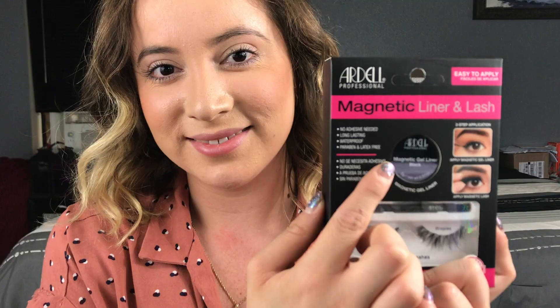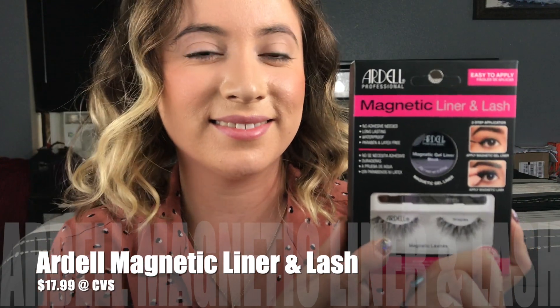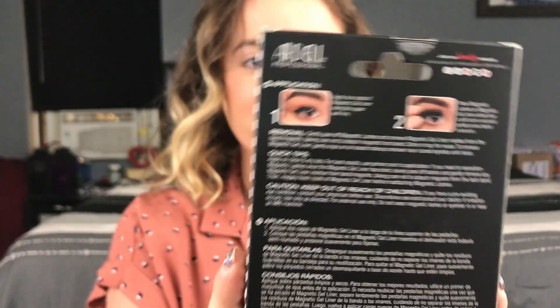Hey guys, welcome back to my channel. In today's video I will be reviewing the Ardell Professional Magnetic Liner and Lash. This product comes with three things: the magnetic liner, the applicator, and the magnetic lashes.